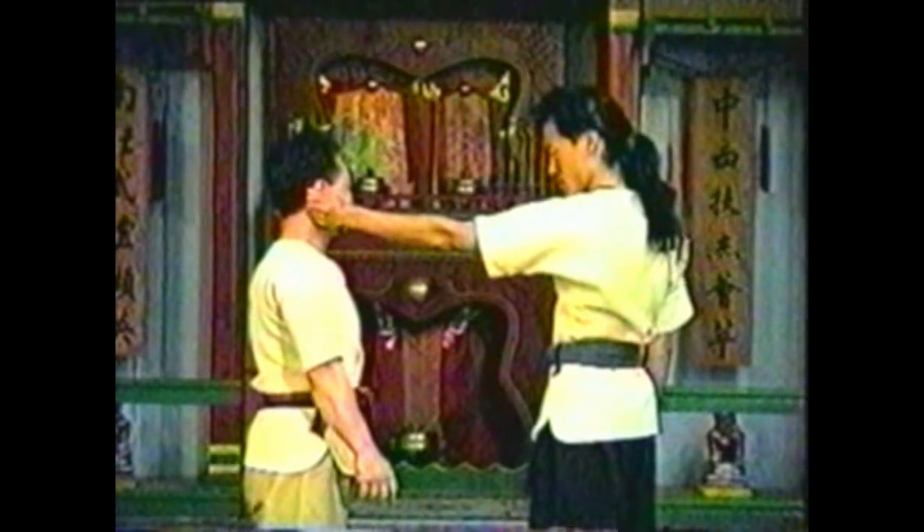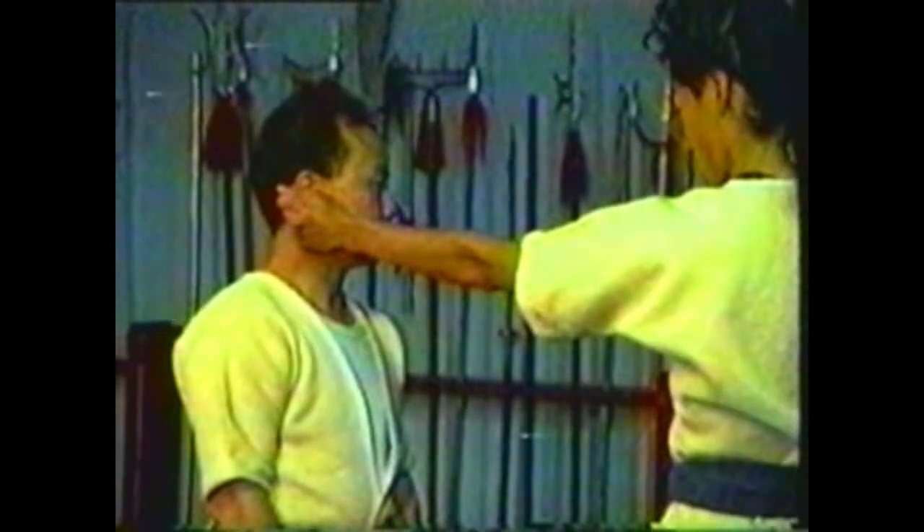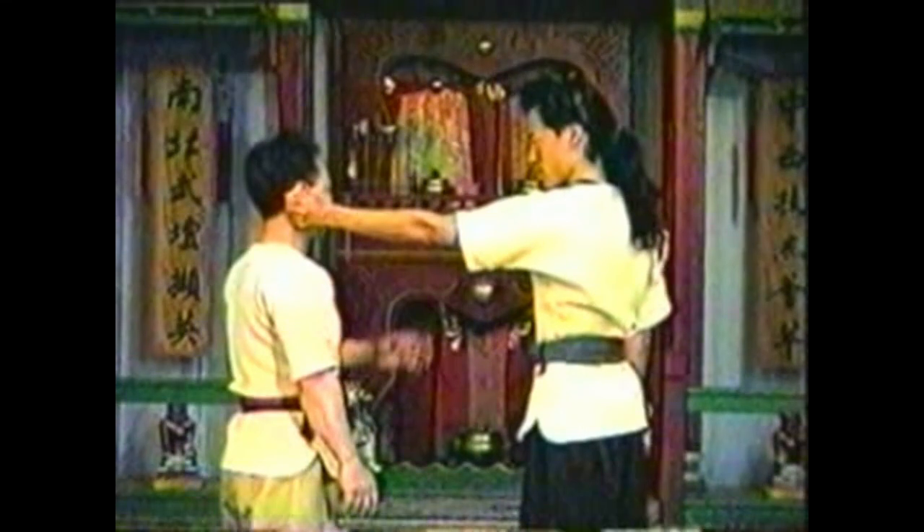To counter your opponent grabbing your ear, grab his fingers to break his grip, hyperextending his wrist. Use your other hand to lock his elbow. Grab his hand using your thumb to pry up the little finger side of his hand, then use your other hand to grab his elbow, pushing it up to hyperextend it. In this variation, grab his hand using your thumb to pry up the thumb side of his hand, and use your other hand to grab his elbow, pushing it up to hyperextend it.